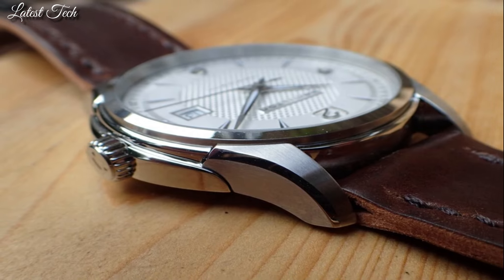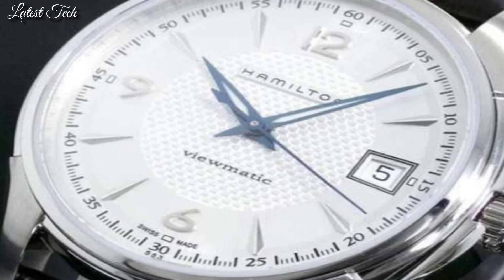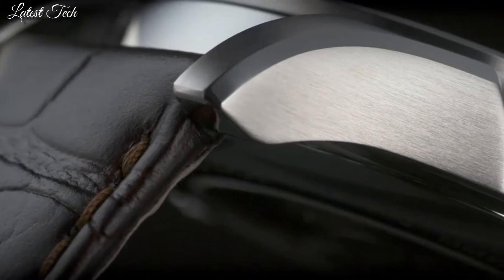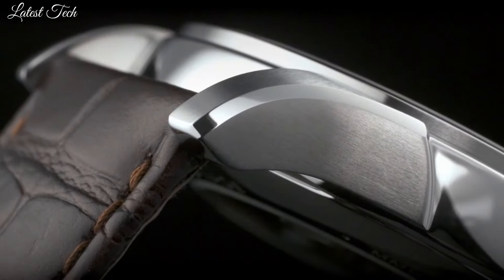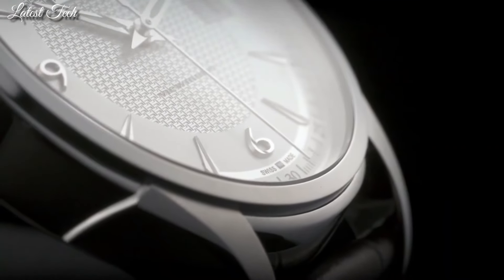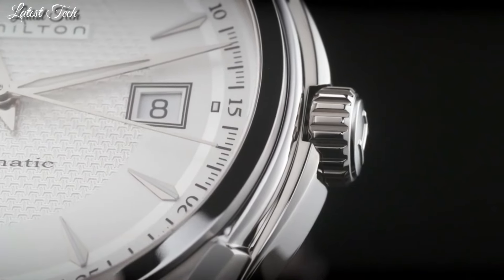Band width 20mm, band length 8.5 inches. Water-resistant at 50m. Functions: date, hour, minute, second. Jazzmaster Series. Swiss made.